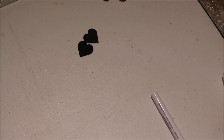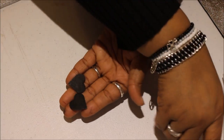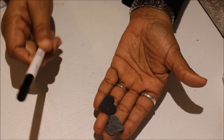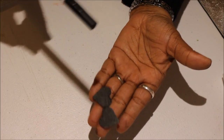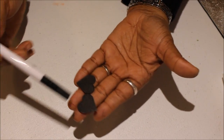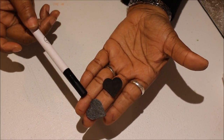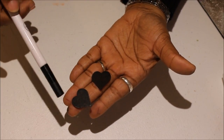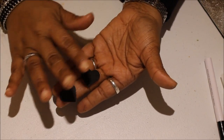Alright, so what I did was take my paint pen and paint my wooden heart shapes with the black pen. Whatever color you want to use is totally up to you — the mirrored effect sheets come in different colors, and you can even use gold leafing. But I wanted black with the red. I also went around the edges so you didn't see that wood color on the sides, and I let this dry.